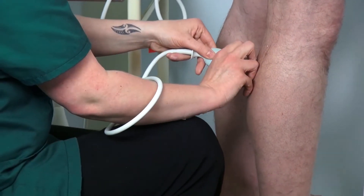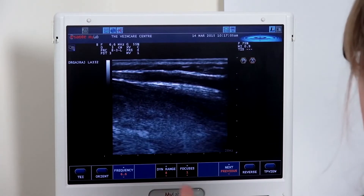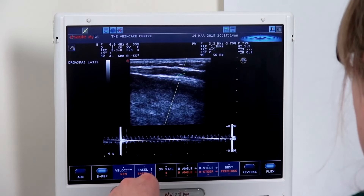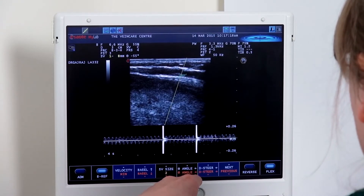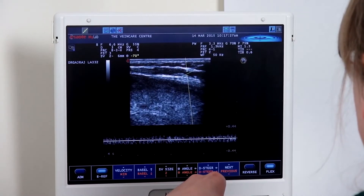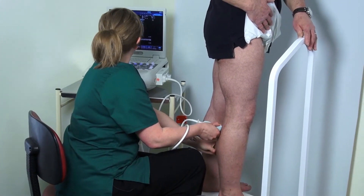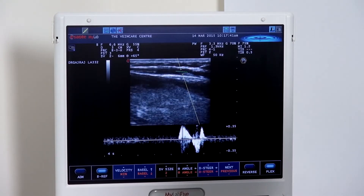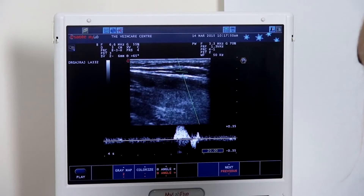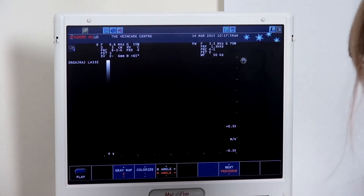The short saphenous vein looks nice and normal in calibre. We can check the competency, obtaining the short saphenous vein in a nice longitudinal section. This vessel is a bit smaller, so our sample volume is too great — we need to reduce the size of the sample volume box to make it more accurate. We also need to angle to the vessel walls. Following a good squeeze, we can see nice cessation of flow and a competent short saphenous vein.